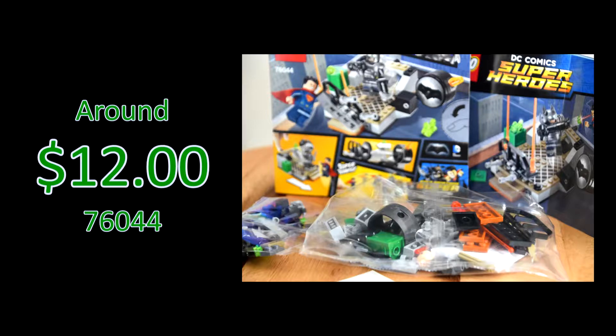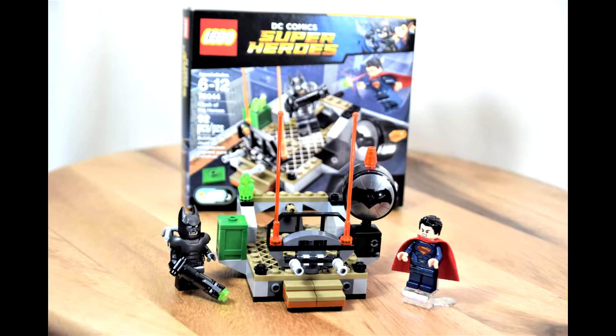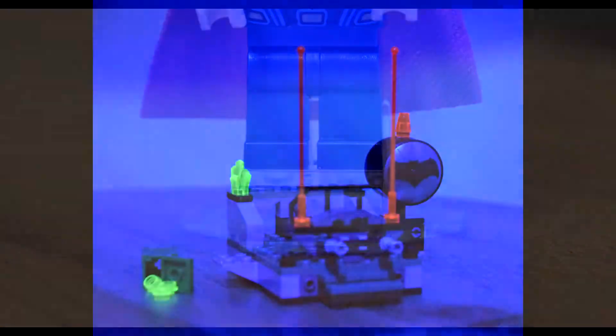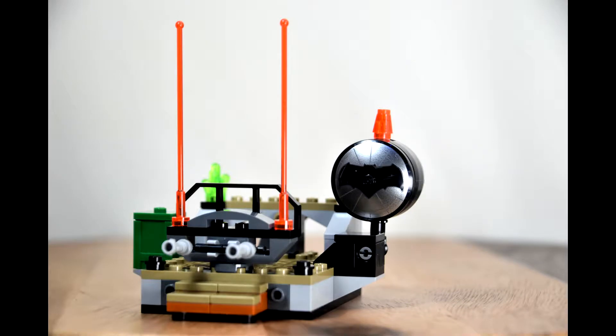I believe this kit is a great value — it comes with both Superman and Batman, plus it has a lot of action features, a bat signal, one of those super flickers, and many translucent fluorescent pieces. Most people love them. I've seen it as low as nine dollars, and at this price range they really made the 92 pieces count.